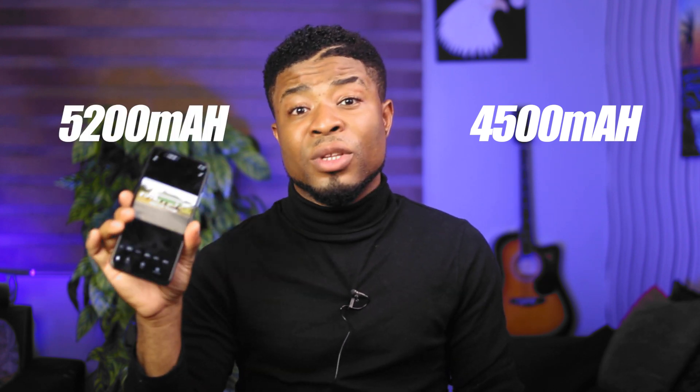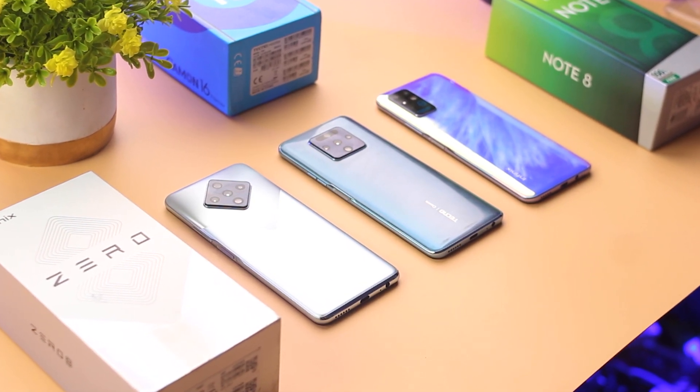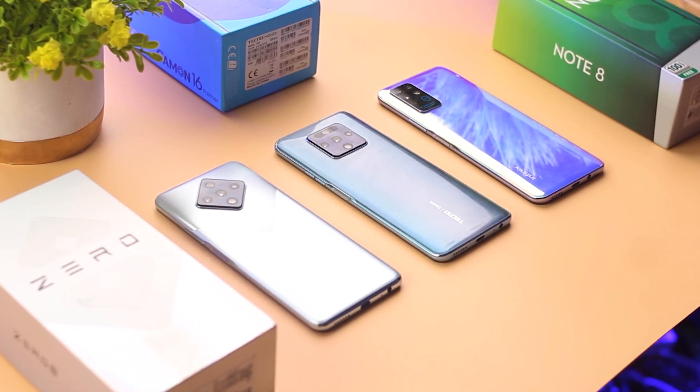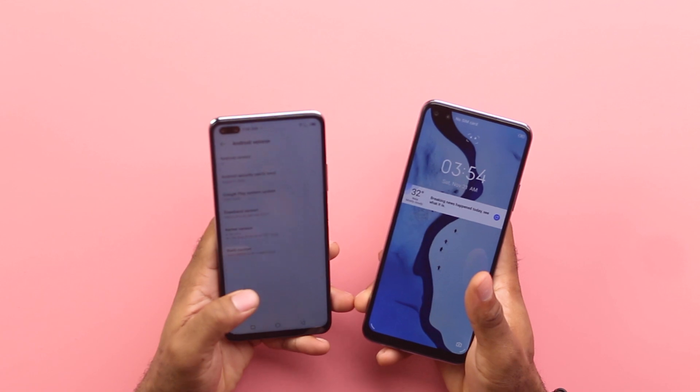Let's talk batteries. Both devices can get you through the day, but the Infinix Note 8 comes with an additional 700mAh compared to the Infinix Zero 8 — that's 5500mAh for the Zero 8 and 5200mAh for the Note 8. That 700mAh extra on the Note 8 makes a huge difference. I ran my usual battery drain test — linked in the description below — and the Note 8 had an extra 2 hours of battery life in that intense test. Reason being that the smaller battery on the Zero 8 has to power a more demanding processor, more pixels on the display, and a higher refresh rate. So for battery life, the Infinix Note 8 is the better device to pick.